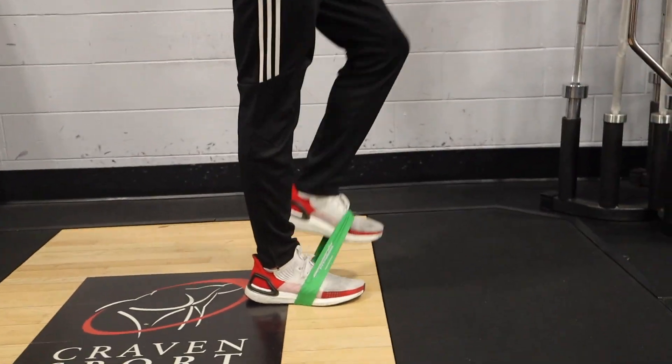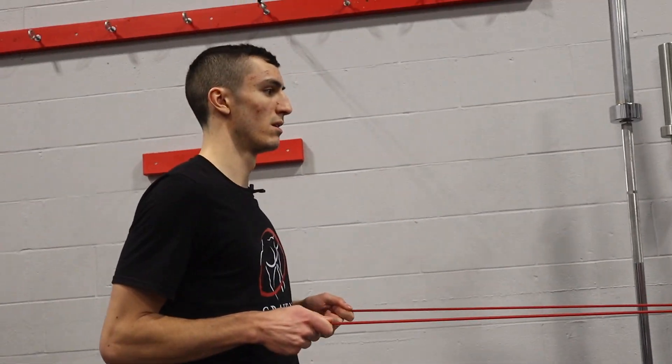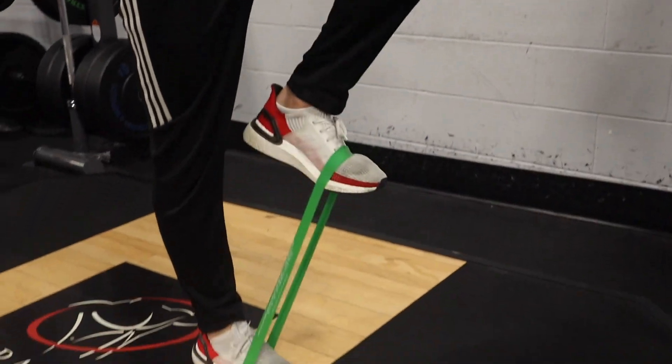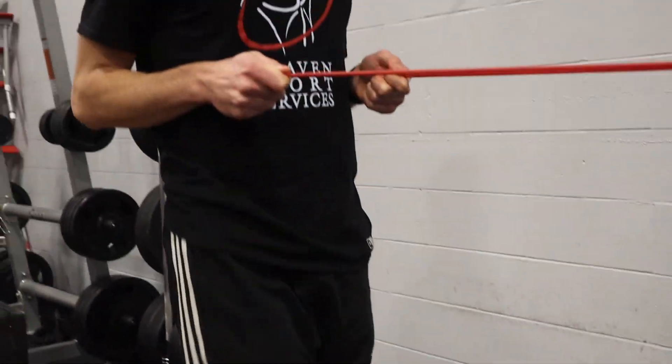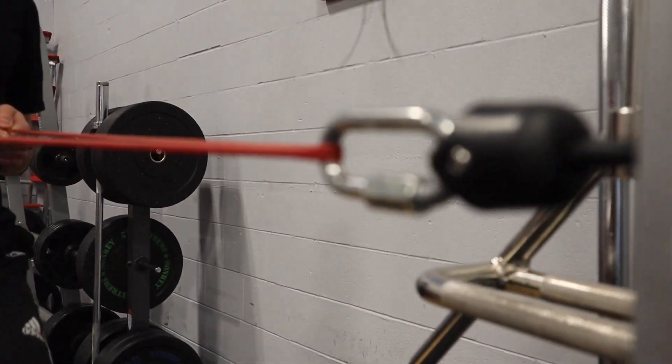If you have tubing or a tubing skirt at your disposal, you can make this exercise a little bit more challenging. You can make it more challenging by putting a tubing skirt around your shoelaces and having a resisted march, or adding tubing and doing a row hold as you perform this exercise.